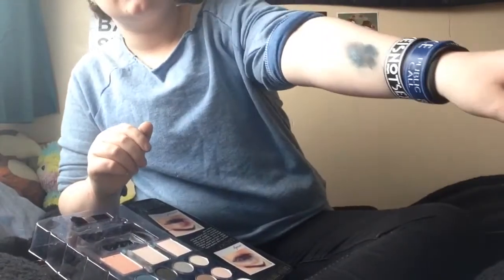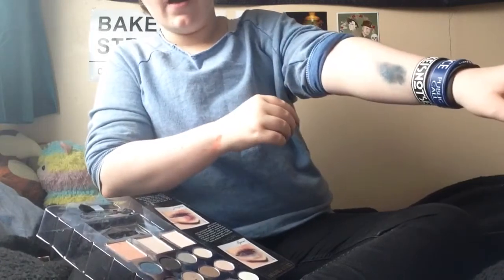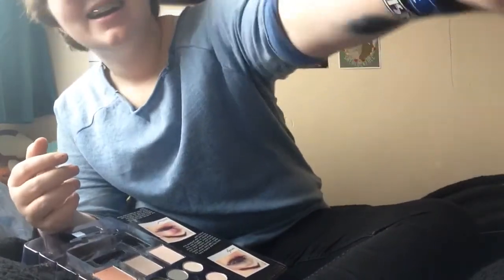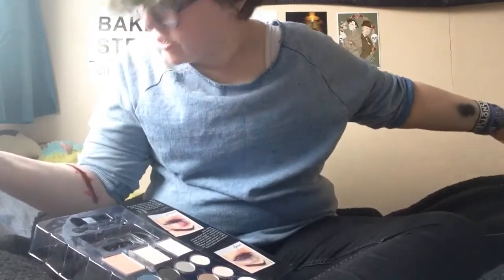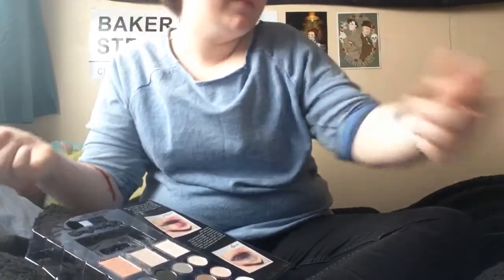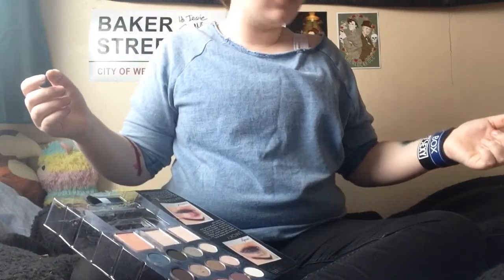I'm kind of proud of that — it looks pretty decent. Maybe need to blend it out at the edges a bit more, but it looks kind of like a galaxy really. Hashtag galaxy arm — that's so trashy. I'm actually proper like one of those YouTubers now, that's a bit cringy. But yeah, that kind of looks cool. Look at my fingers as well — that one's got red in it. That's pretty gosh darn cool.